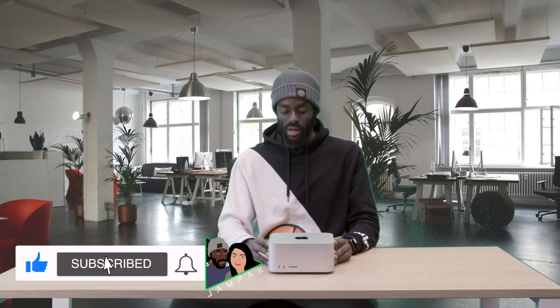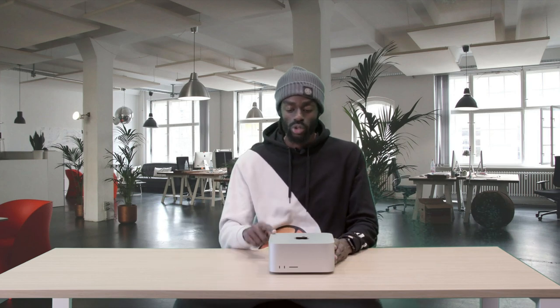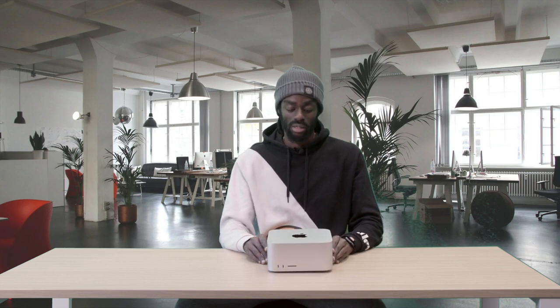The final thing I want to talk about is price. This is probably Apple's most powerful machine and it starts from £2,000 in the UK. If you go up to the M1 Ultra the price is £4,000 — twice the price for twice the power. Fully configured with maximum memory and capacity it can go up to £8,000. That's the price, that's the Mac Studio — thanks for watching, like, comment, subscribe and all that jazz!